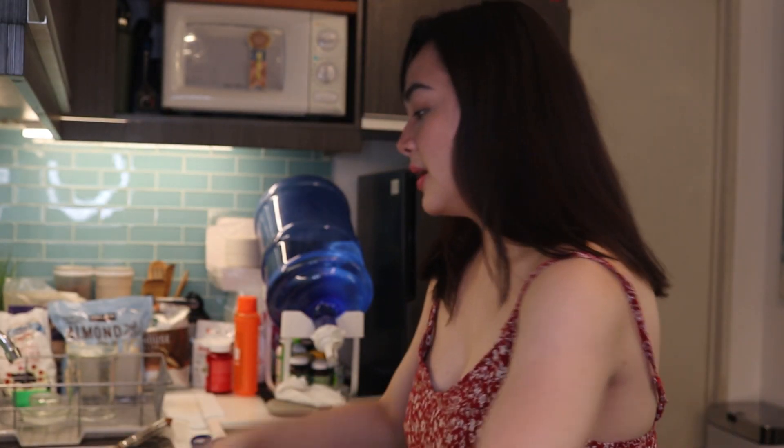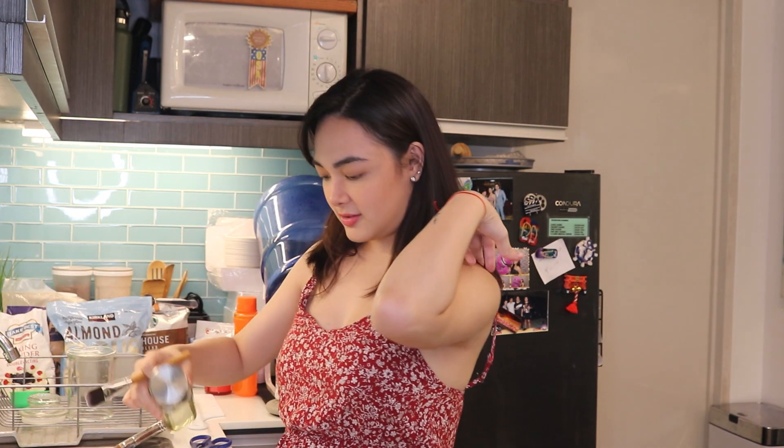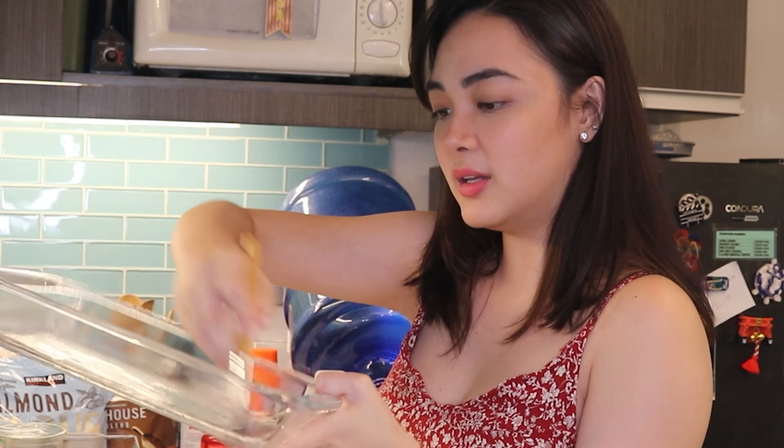Since the batter is mixed, we'll transfer it to the baking pan. First, we need to grease the pan with vegetable oil or any cooking oil so the brownie doesn't stick. Since I don't have a brush, I'm improvising — I'm using a makeup brush I've never actually used for makeup. Just coat the pan lightly like you're painting it. Then carefully pour in the batter.